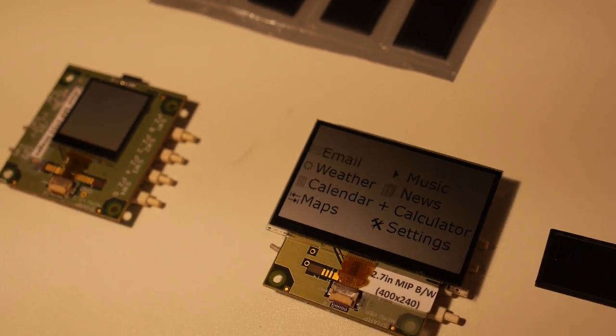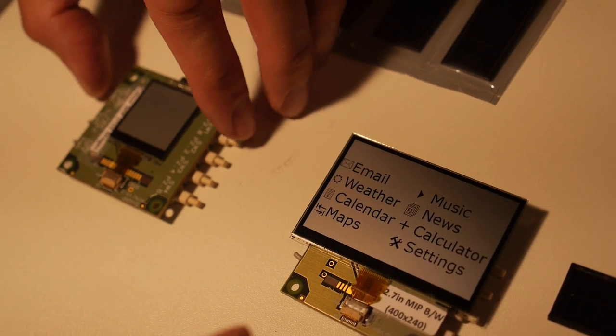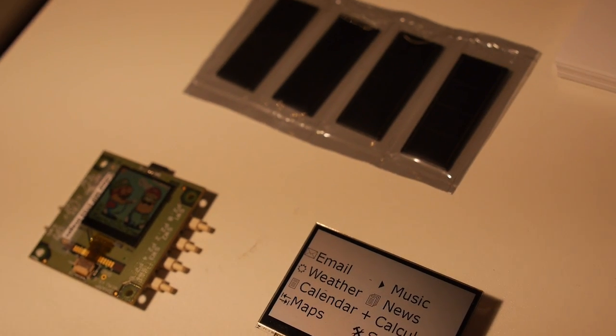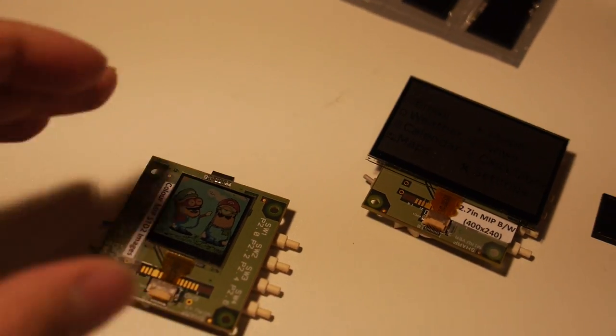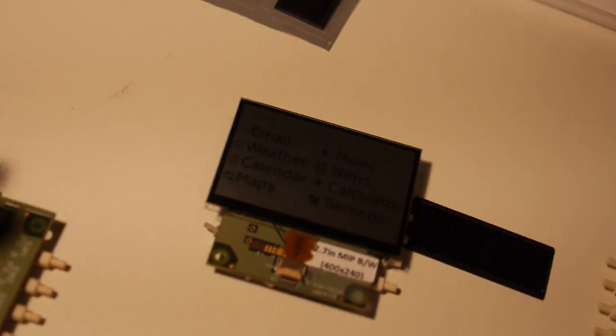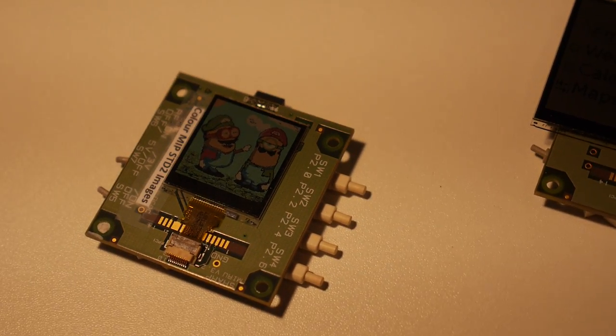The display range goes from about 0.96 inch up to this 2.7 inch panel, which is 400 by 240 resolution — quite high resolution. Applications include shelf labels, information displays, and home energy management systems.